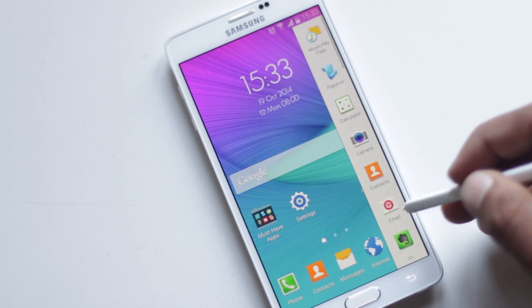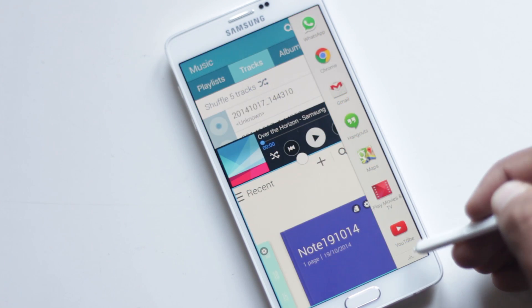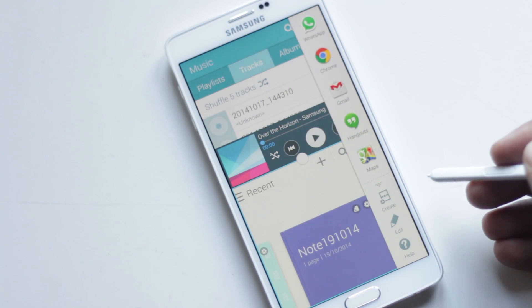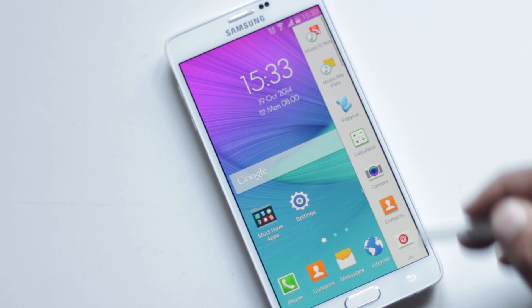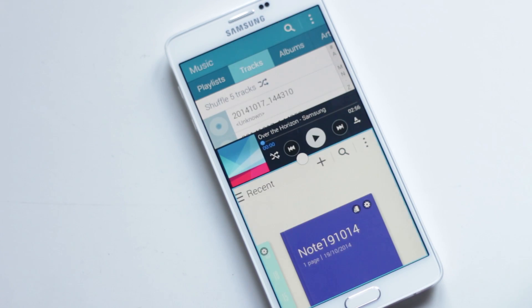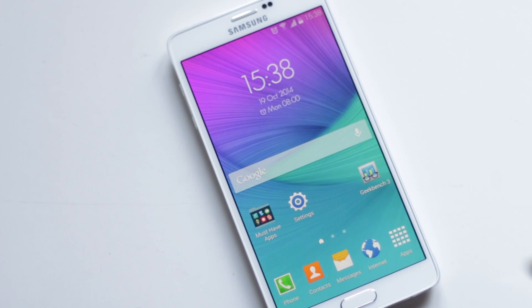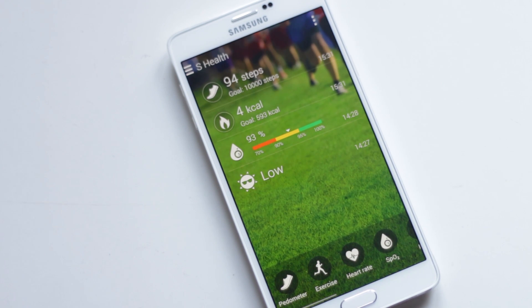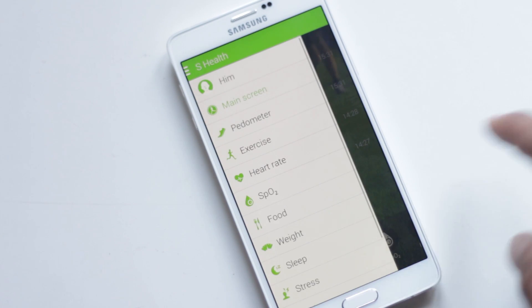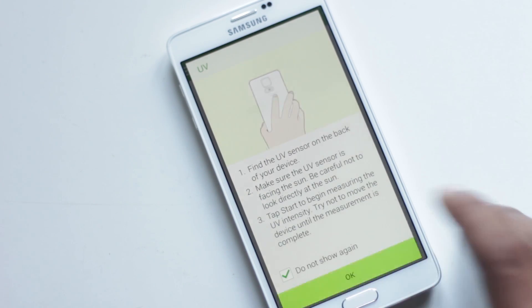You can create a shortcut to load two applications in Multi-Window. Whenever you click it, two applications will be opened in Multi-Window mode, saving you some valuable seconds. Inside S Health, there are new options to measure UV intensity, concentration of oxygen in the blood, and measure stress. It's fun to play with these new features.